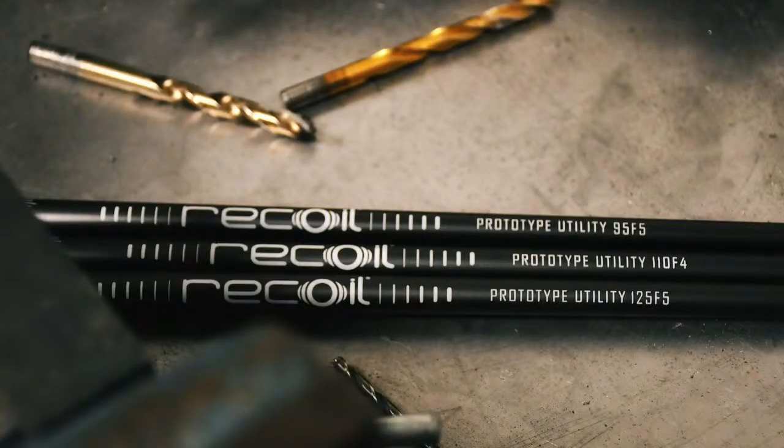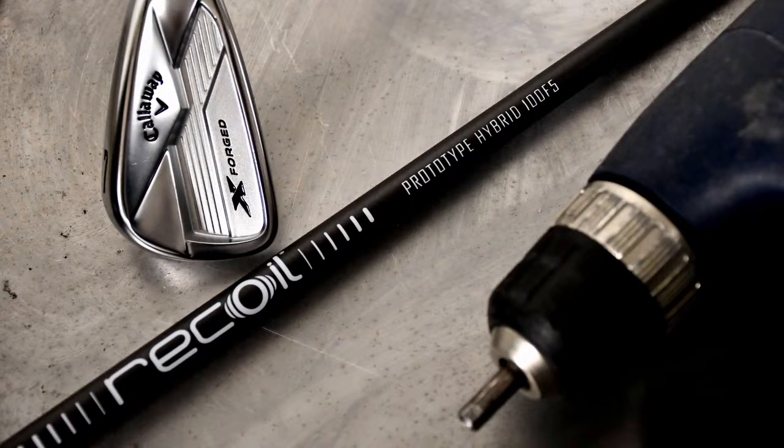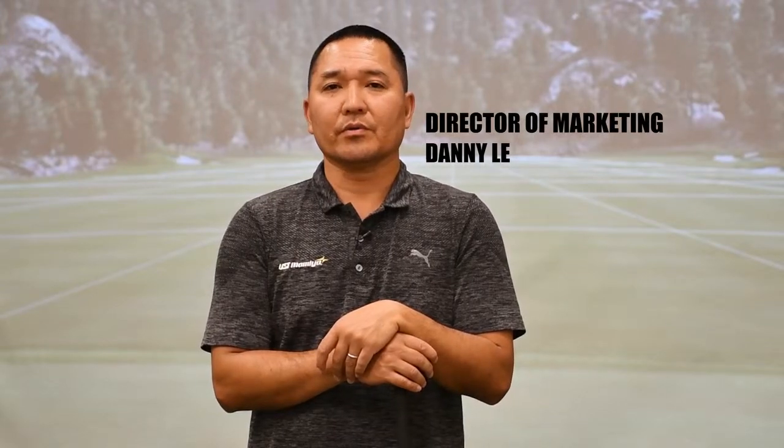The Utility was designed for those long drive irons that a lot of these OEMs are releasing in the two, three, four iron category, and you can tailor to that particular product where typically they're looking for a lower launch and lower spin. The Recoil Prototype Hybrid model is really designed for a hybrid shaft to elevate the ball, launch it high, and hold the greens a little bit better.